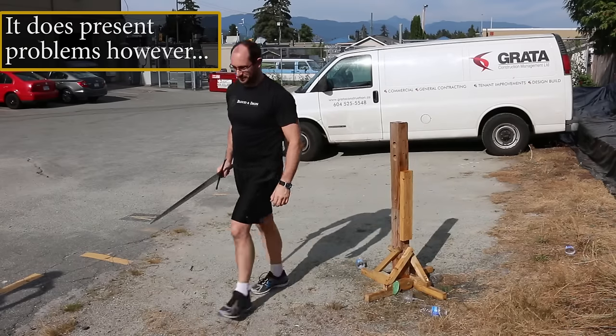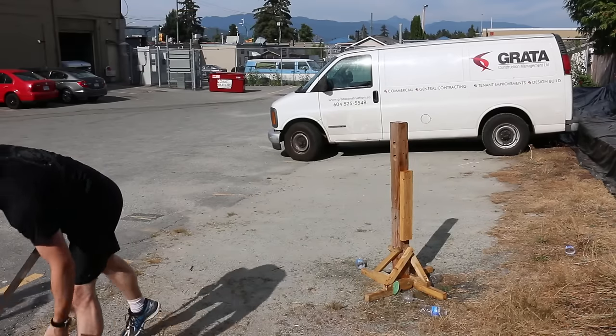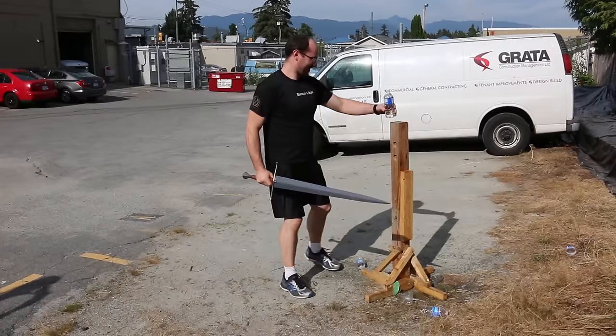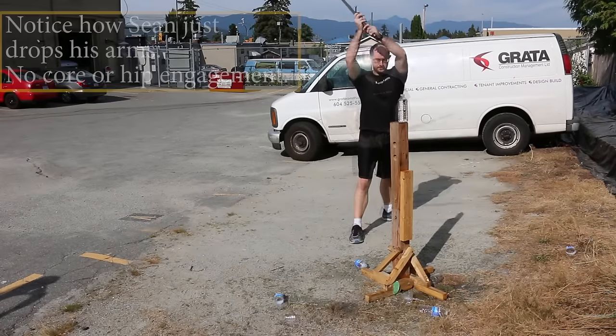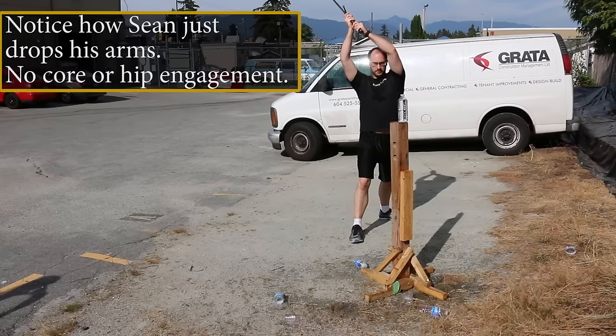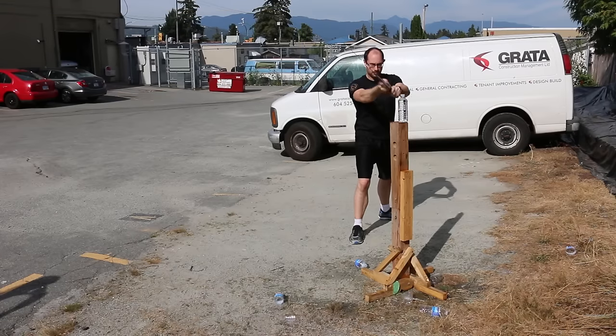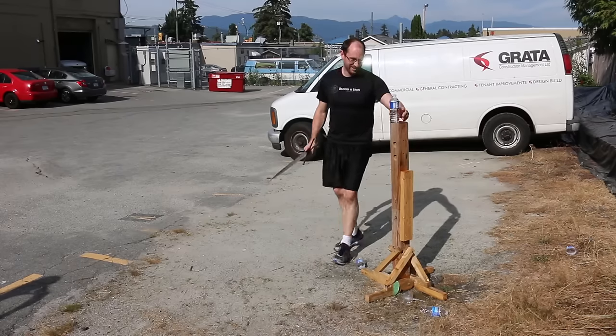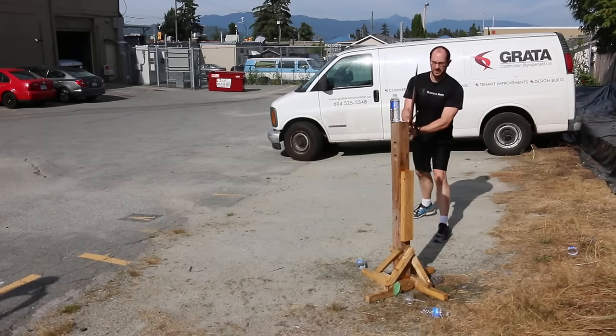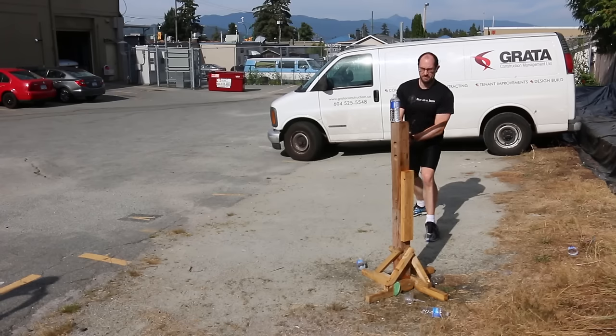One of the problems with cutting water bottles is that you don't really need a lot of power. You can pretty much just drop the sword on it and it'll go right through. In fact, you can just do a small little tip flick and it will also go right through.